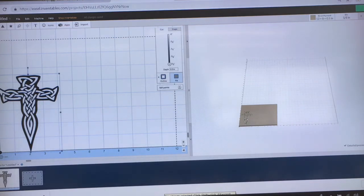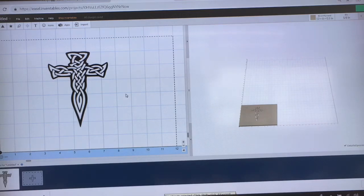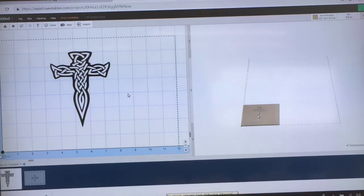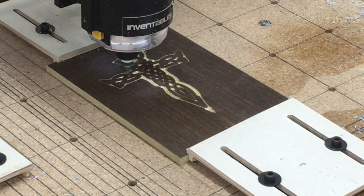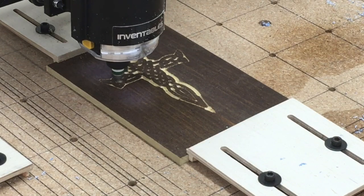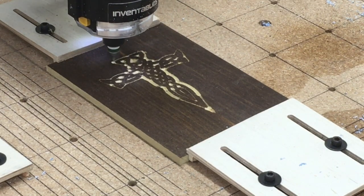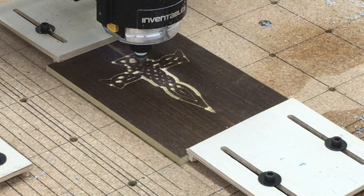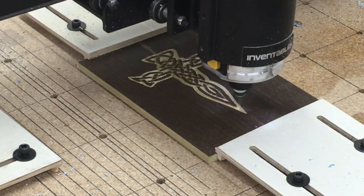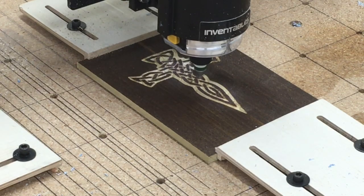Once imported into Easel, we went ahead and sized it down to fit onto the lid, and we did a test carve just to see how it was going to carve with the image. It actually did surprisingly well without having to do any additional cleanup on the image at all. Now, if you remember at the beginning of the video I said he was planning on painting this box — well, he changed his mind and we ended up staining it. He also was going to paint the Celtic cross a specific color, but with the contrast between the natural wood and the staining, we decided to leave it just as it was because it turned out really, really pretty. The carving turned out very nice and sharp, and I liked the choice that he made.